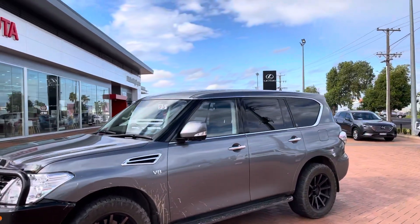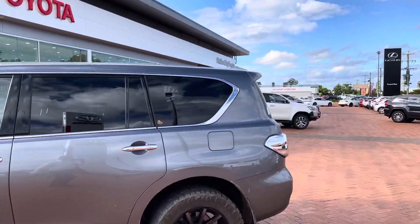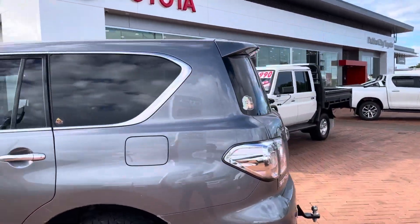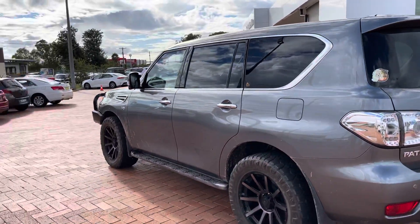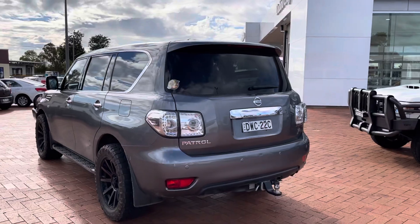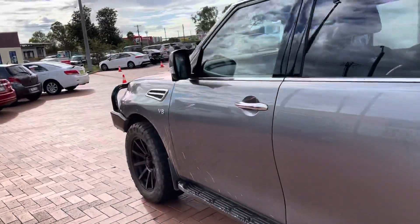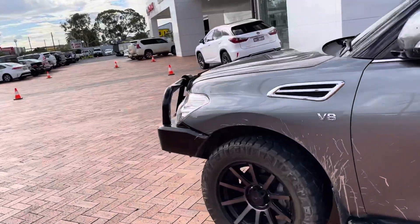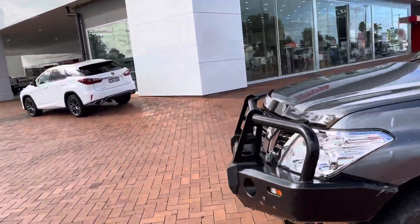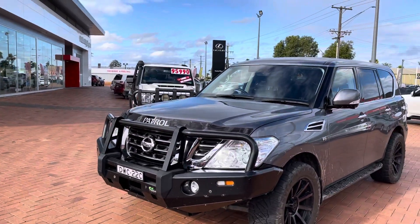The car is as traded, so we haven't washed it or done any of that. You'll see the car in its work clothes, which is probably a good way to have a look at it. We'll start at the front, walk our way around, and highlight any marks, bumps, or bruises on the vehicle.